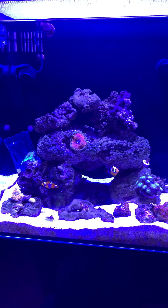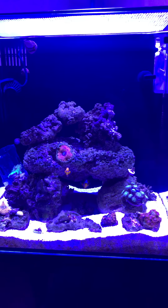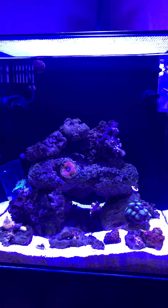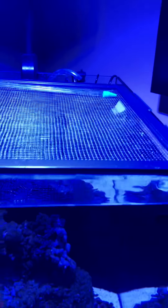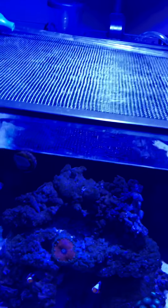Today's March 3rd, 2019, and my Aqua Top 24 gallon all-in-one is six months old. Since I've had this tank I've done a few upgrades: one is the AI Prime HD light, and the other is the addition of the Smart Micro auto top-off unit. Here's the sensor in the sump. I still have the original skimmer as well as the return pump. The skimmer has been a little bit finicky but it's okay for the price.